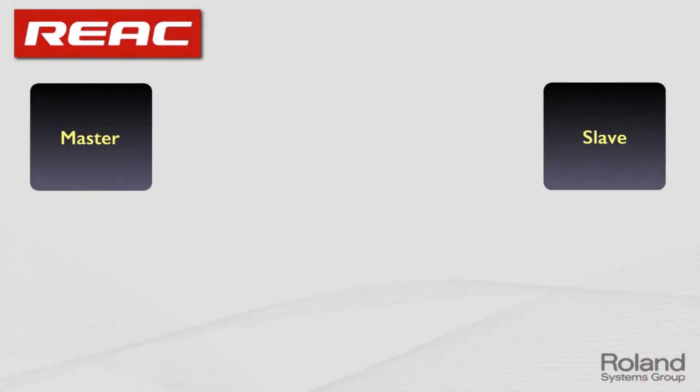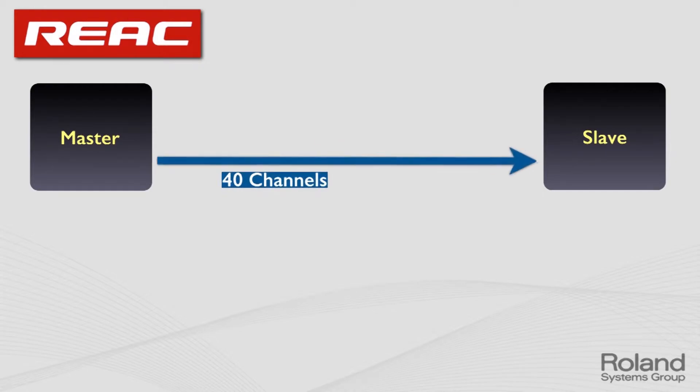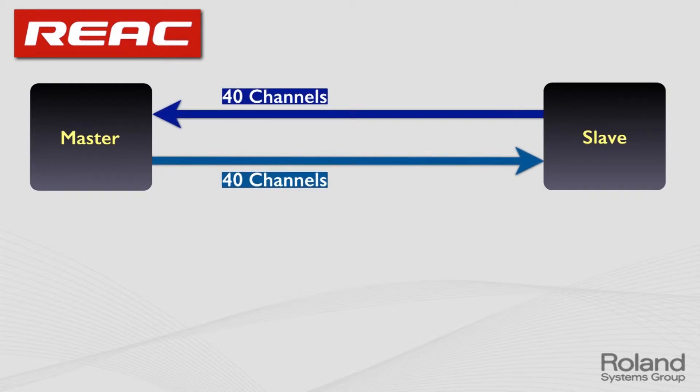The REAC protocol has a couple more basic concepts. There's the concept of a master and a slave, which is all about who runs the clock — the clock that must run to convert analog to digital signal. Something has to be designated a master and something a slave, and then those 40 channels go back and forth between those two entities. Typically that's going to be a console as master and a snake as slave. In addition to audio, there's two-way control — when you twiddle a knob or press a button, something may happen in the slave or master device.